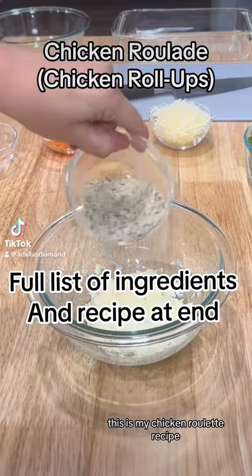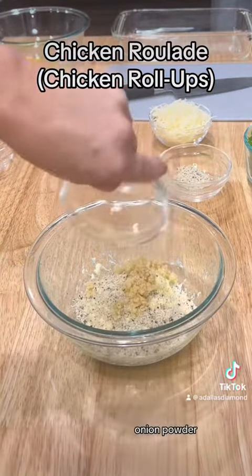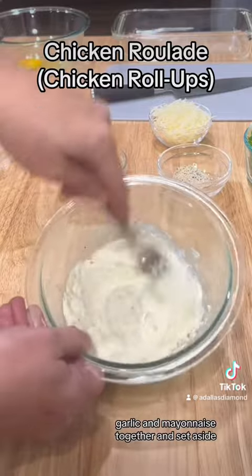This is my chicken roulade recipe. Mix salt, pepper, onion powder, garlic, and mayonnaise together and set aside.